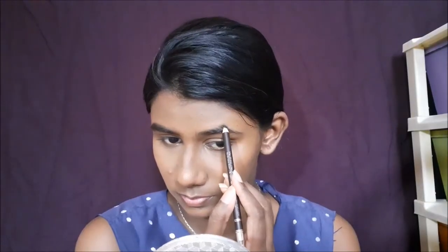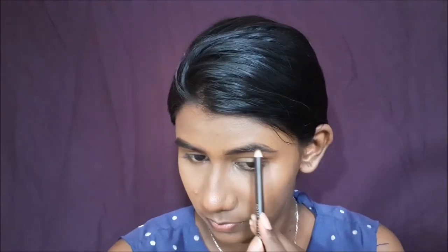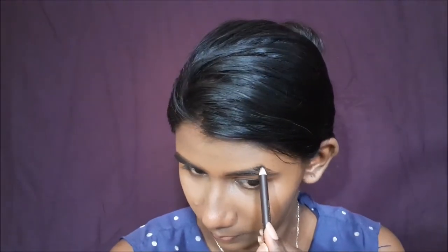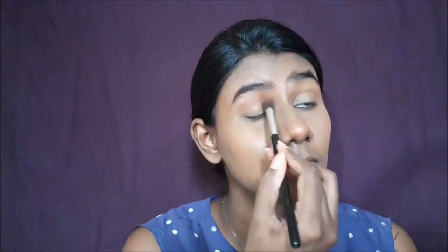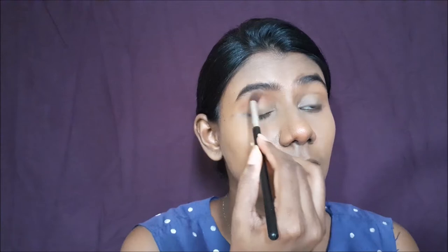Next, I'm going to use a Swiss Beauty eyebrow pencil. This shade is Coco Brown — it's slightly darker but hair-thin. It's a lighter brown shade, so I'm going to fill in the eyebrows. I'll use a brown shade from Swiss Beauty to fill them in.